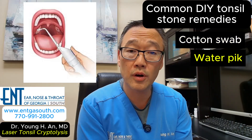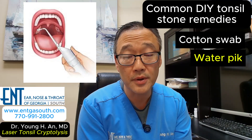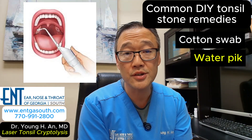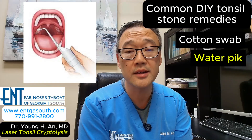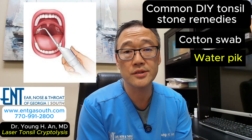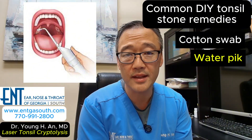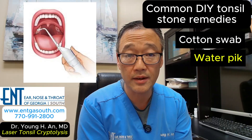Then we have the water flosser or water pick. This seems like a great idea. If you can get the tip of this water pick into the crypt and shoot it just the right way, sometimes you can get some of the stone material out, but the pressure needed to dislodge a stubborn stone can be surprisingly high, and it's actually pretty hard to aim that tip fully into the crypt to get everything out.